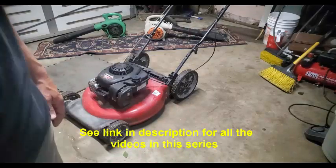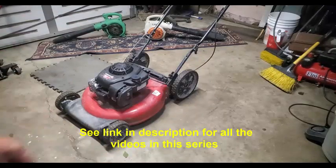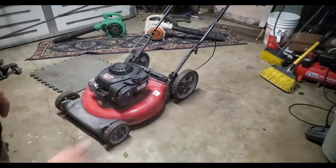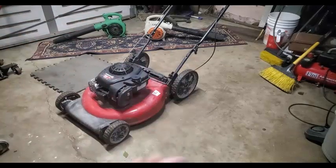If you like the video, hit the like button and subscribe to the channel. I've got about 300-plus other videos on small engine repair. If you subscribe, you'll get notifications whenever I put out new videos about working on engines. If you follow me and subscribe, you're going to see me go through the whole process of finding, fixing this thing, putting it on Facebook, and selling it.